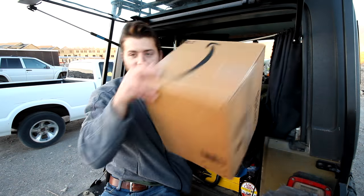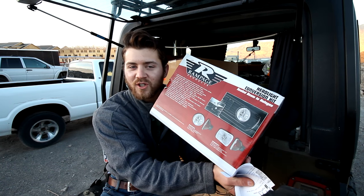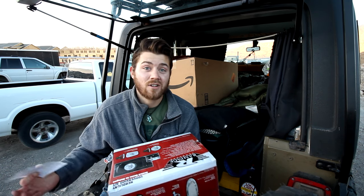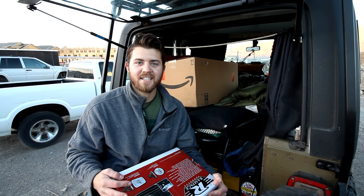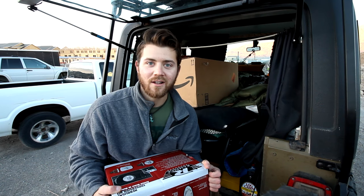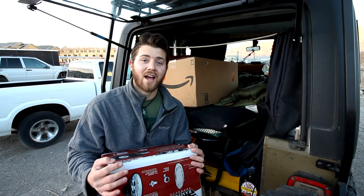Happy freaking Friday everybody! First off today, a mini wrangler mail time. It's a headlight conversion kit — sealed beam to halogen. She really could use some brighter lights; it's just going to make it safer for driving in fog, rain, snow, wherever I am in the country. Brad, you son of a gun — he hinted at what was going to be in here but I had no idea he was going to send this. He doesn't owe me anything. That's so awesome of you, Brad, I really appreciate it — it's going to help out so much.